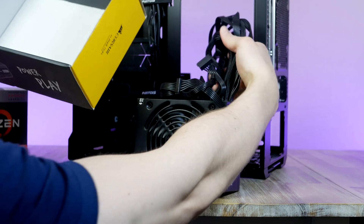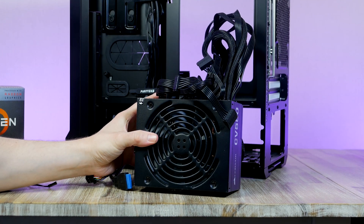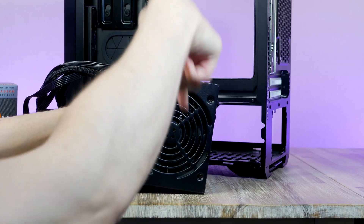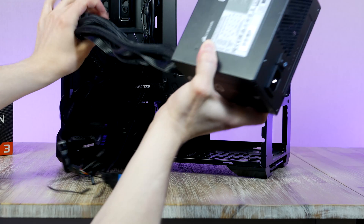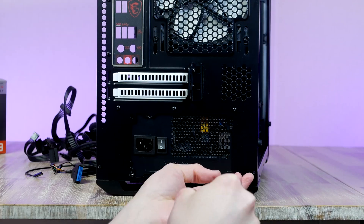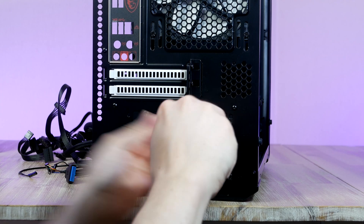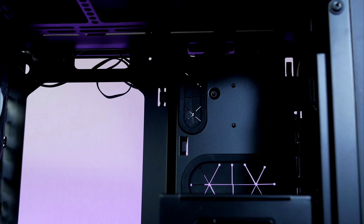For the PSU I'm picking the Corsair CV 550W unit. It has an 80 Plus Bronze certification and enough power if you decide to add an RTX 3060 down the road. The cables are all black and nicely braided, which will look great through the tempered glass window. Slide the PSU into place with the fan facing downward and secure it using the four included screws. First up we route the 24-pin power cable for the motherboard.